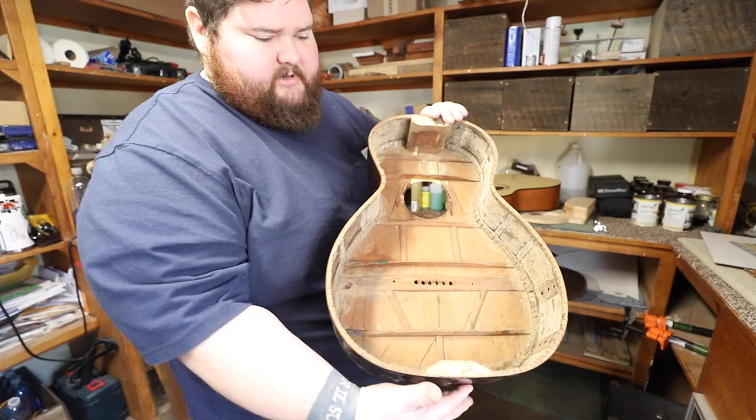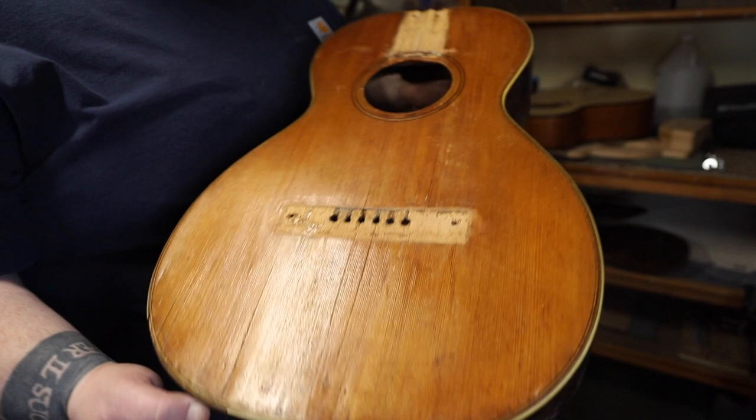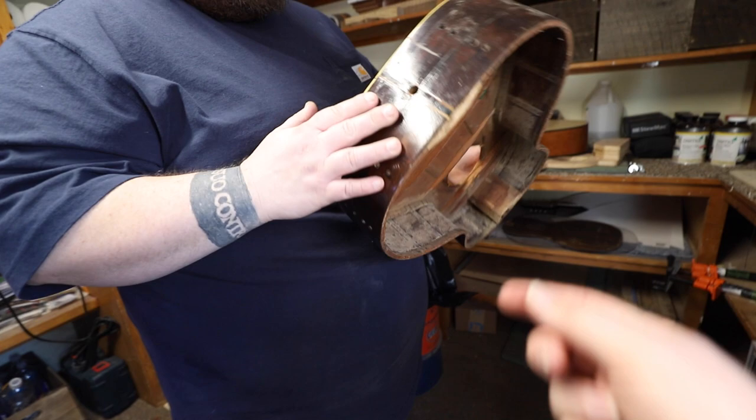This is a personal project, so I just work on it from time to time when waiting for glue to dry or something. It's really old — definitely turn of the century, could be like 1916 or something. There's not a serial number that I've actually found.